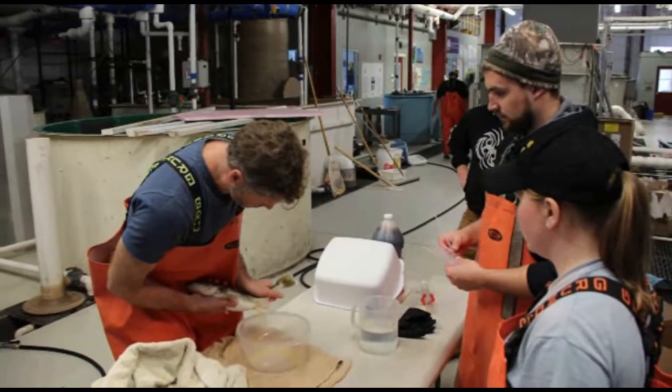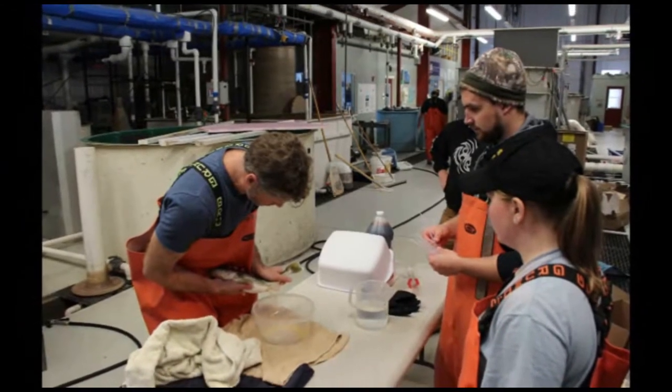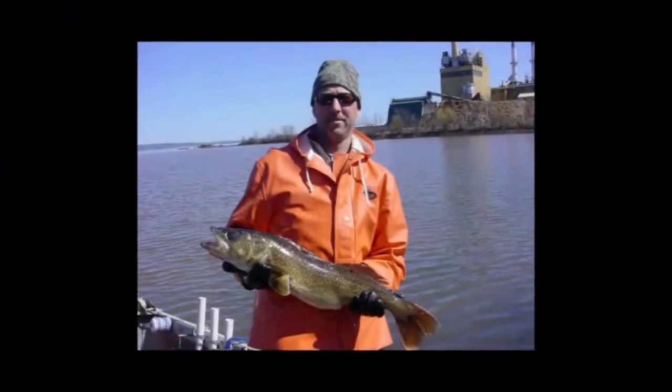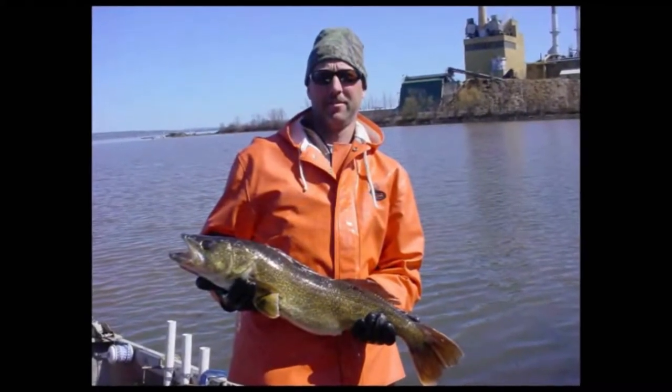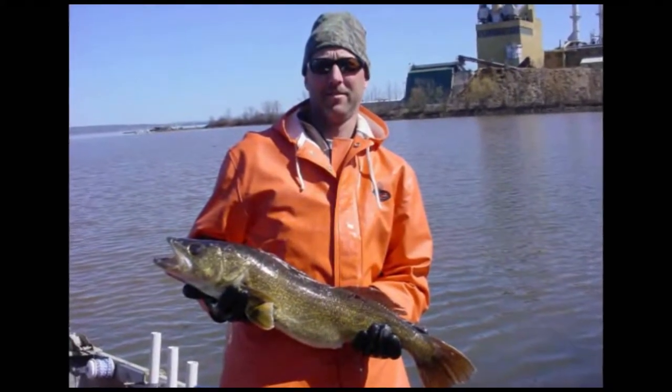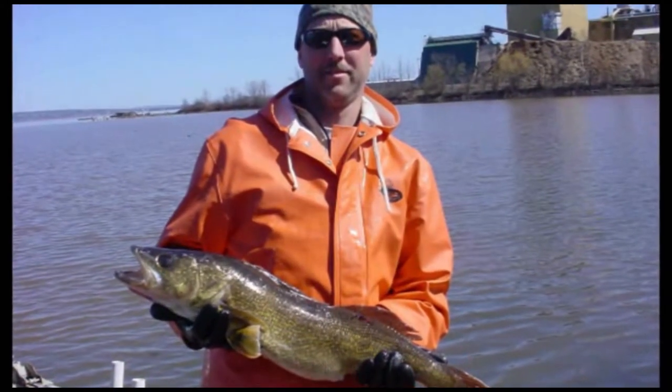Care and attention to detail of these techniques can make the difference between having poor or successful egg fertilization. Peak spawning for wild walleyes is in the spring when water temperatures reach 42 to 50 degrees Fahrenheit. Depending on seasons and locations, normally in Wisconsin this happens in late April.